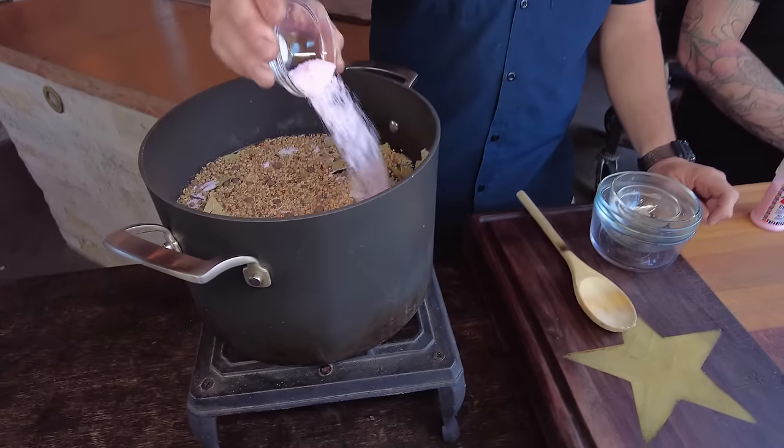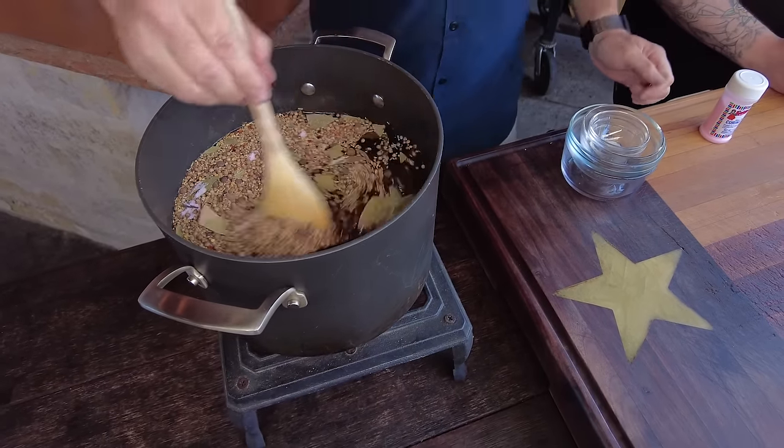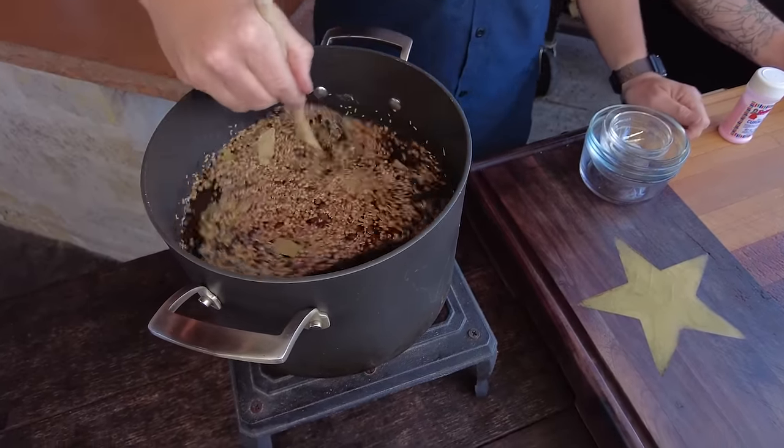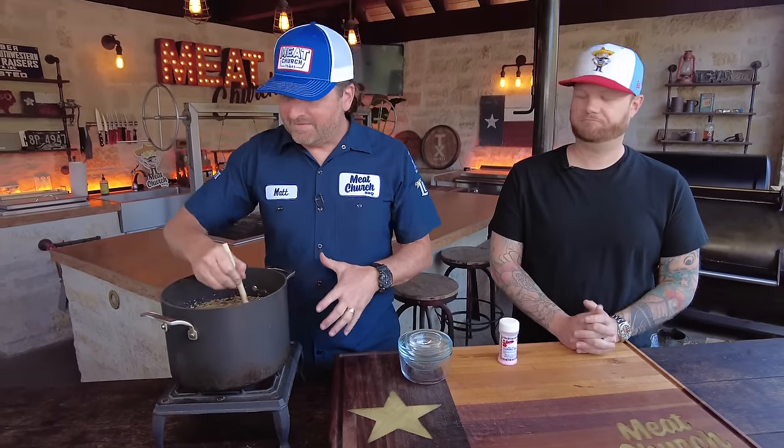And then of course your curing salt — about two tablespoons of that. We're going to bring it to a boil, let it all dissolve, then add some more water and dump it over our brisket. It doesn't have to come completely to a boil, but we want to dissolve those sugars. We're going to stir it, heat it up, then cool it all the way down — just like when you do a brine at the holidays. We don't want to pour hot liquid over a cold brisket.